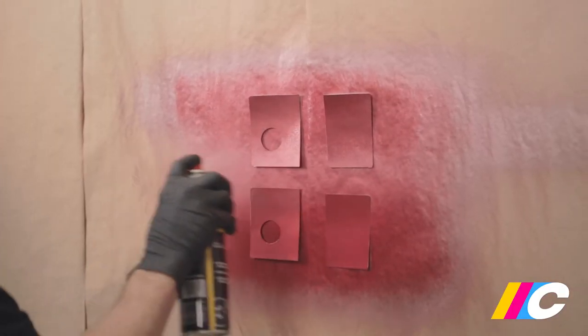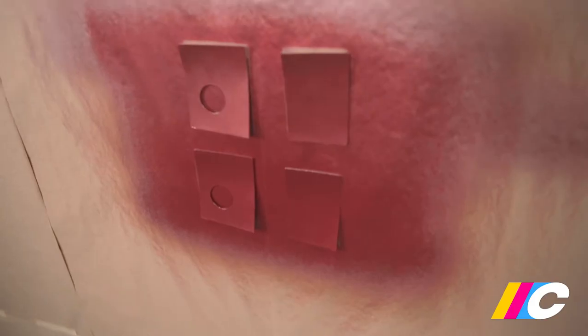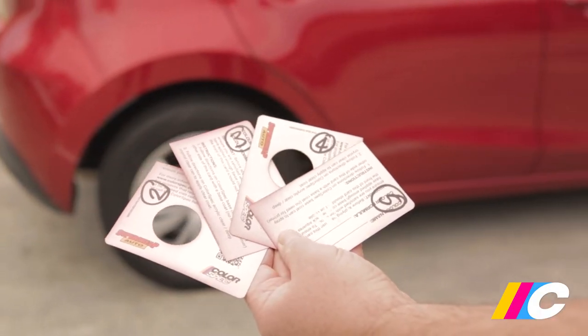After drying, give all four cards two to three coats of Colorspec acrylic clear or deep crystal clear. Note that each card looks different — that's why it's a good idea to write the number of top coats on the back of each card.